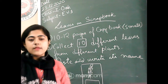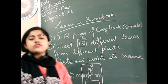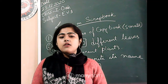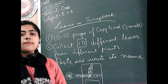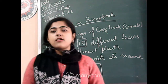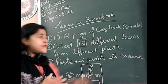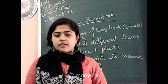Oritra, don't take A4 size paper — that will be very expensive. When you make your sailboat project, you can buy A4 size paper and a channel file. But for this small EVS project, don't buy those things. A small copy book will be better and easier to handle.